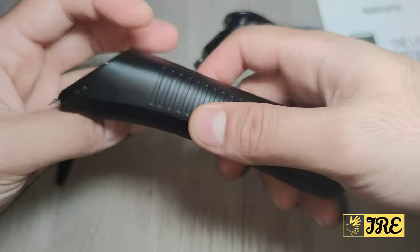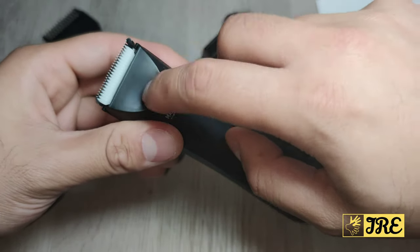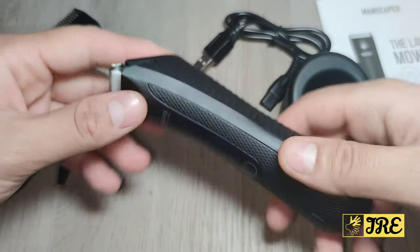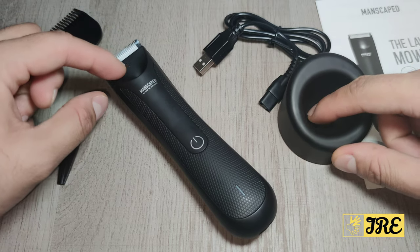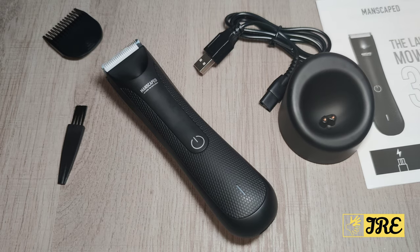The torch light is a bit useless to be honest, but that's just an extra feature. The only real differences between this and the 2.0 are the charging dock, the LED light, and the higher-powered motor — otherwise it's very similar to the older one. Anyway, thank you for watching, please give a like and subscribe.